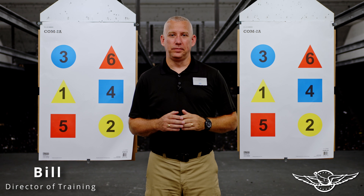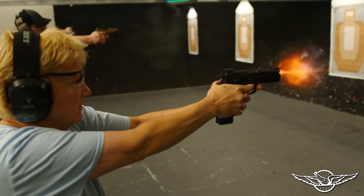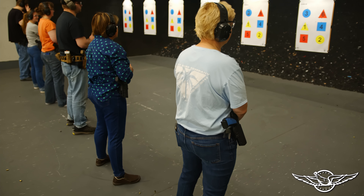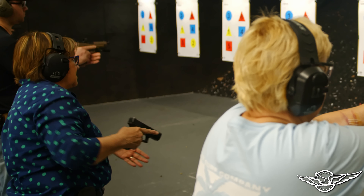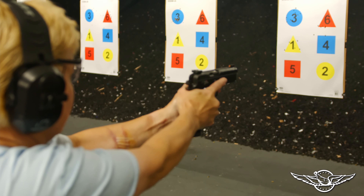Hey shooters, Bill from RentArms here. This video is for Handgun 3 class — this is a basic level class where you're going to really lock into your grip and your stance. The biggest thing is you're going to be drawing from a holster in this class, so you're going to have to learn to do that safely and properly. We're going to start nice and slow and by the end of class we'll be going with a little bit of speed.